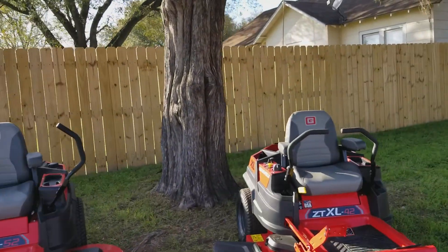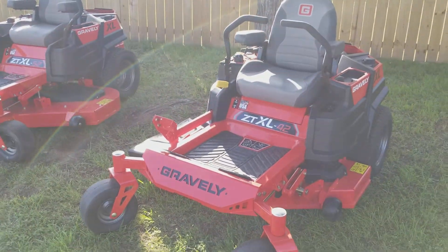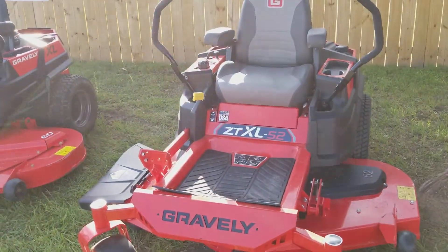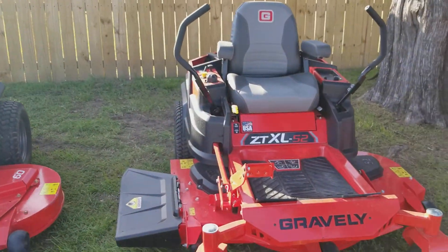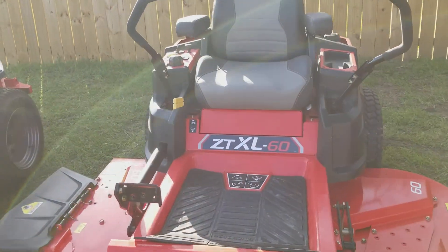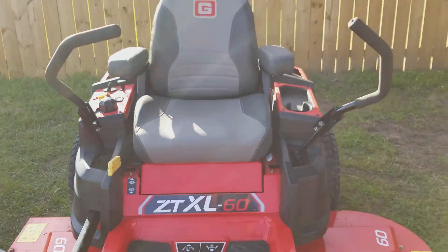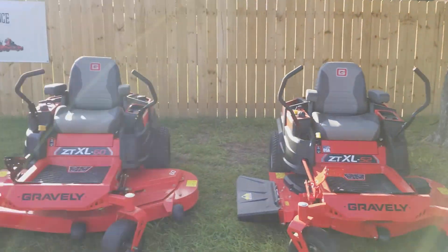So we are doing the Sales Event. I'm going to start down here on the end. This one is the ZTXL 42-inch Gravely mower — this is more like your residential. They all have the Kawasaki motors on it. This one would be the ZTXL 52-inch residential also, and here you are with the ZTXL 60-inch. It's pretty simple to change your deck height — just turn the dial to where you need to be. They do have cup holders for your adult beverages — I mean your iced tea. Come on out and see me.